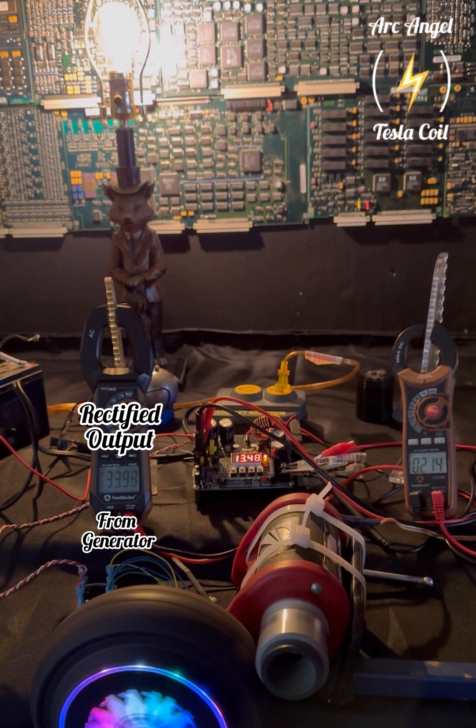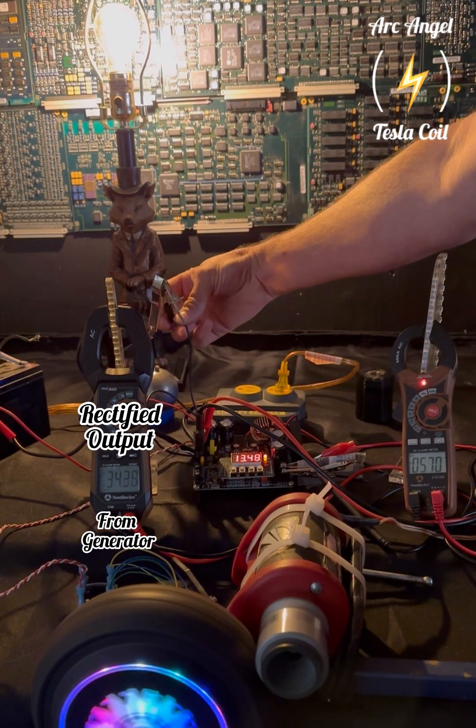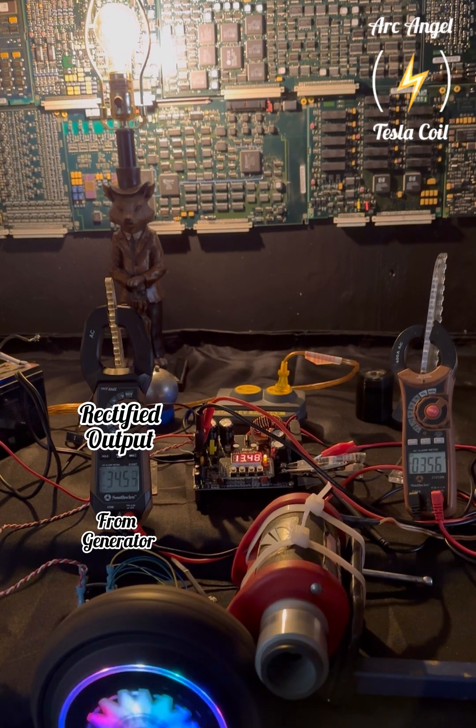The motor I'm using to drive the generator is a 12-volt motor and it can draw up to about 8 amps. I have it on an adjustable power supply.